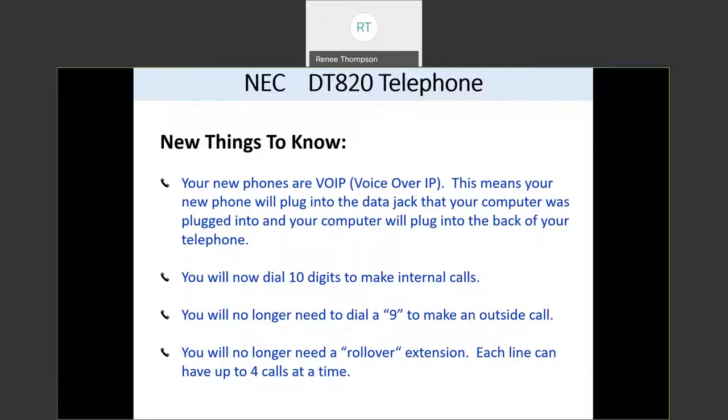You will also no longer need a rollover extension. Today you may have a second line as a matching extension number to your direct number — that will go away. Each line can now have up to four calls at a time on your new system, whether you've made the call or received the call. These calls will stack up and come in on your phone display, not on another line, so all your calls will come in and go out on your direct number.